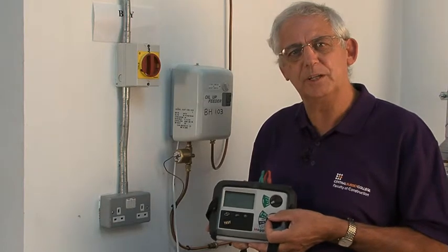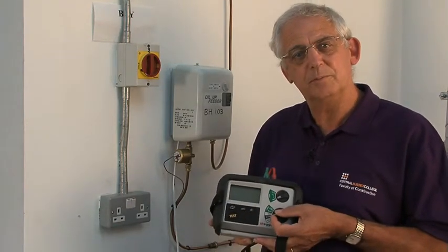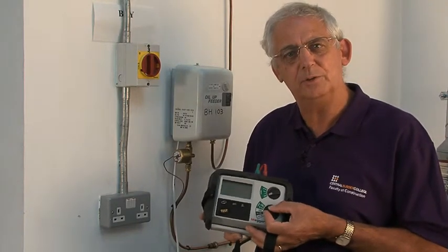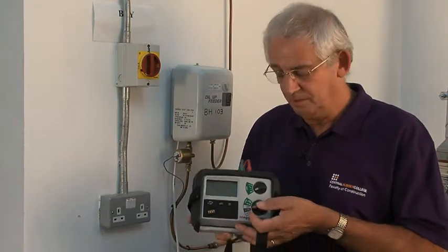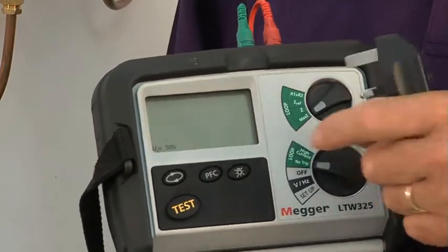This socket outlet is protected by an RCD, as most of them should be these days. Because of that, I need an instrument which will only use a low current to carry out the test. This is one of those instruments, so I set it to no trip.